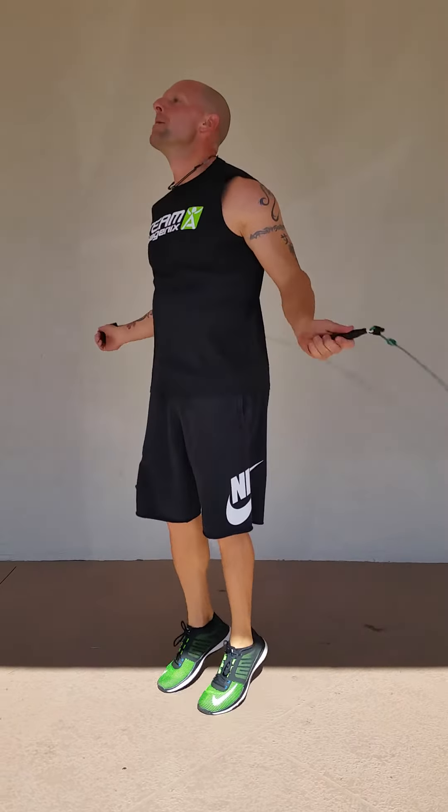After 100 jump ropes, if you're in the gym get on a treadmill and give me a 1 minute sprint. If you're outside, sprint to maybe the end of the block and come back. As soon as you get back, give yourself about 30 to 60 seconds break. After that, start it again — hit round 2. Do anywhere from 5 to 8 rounds.